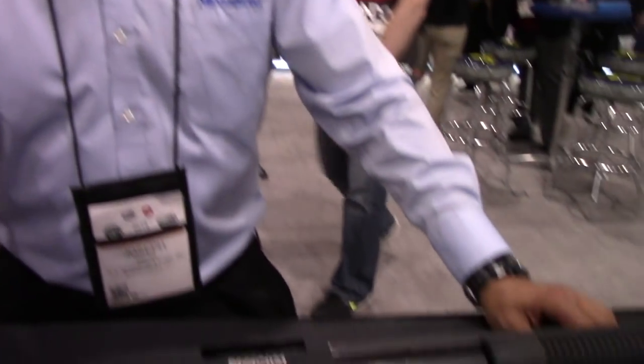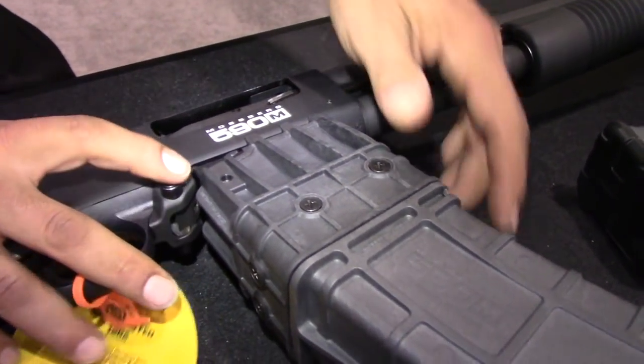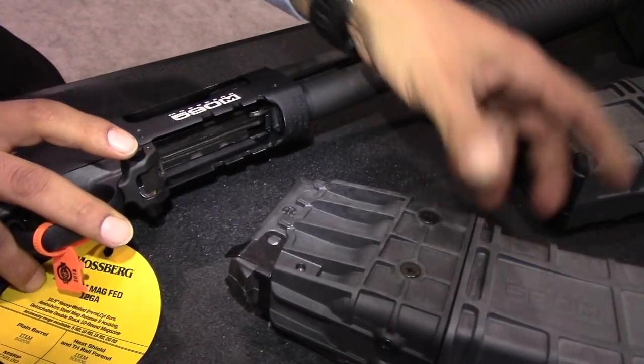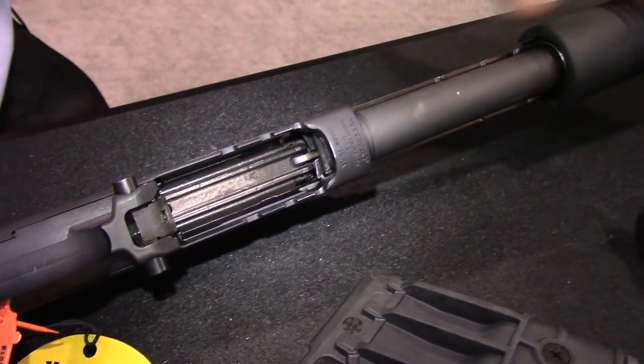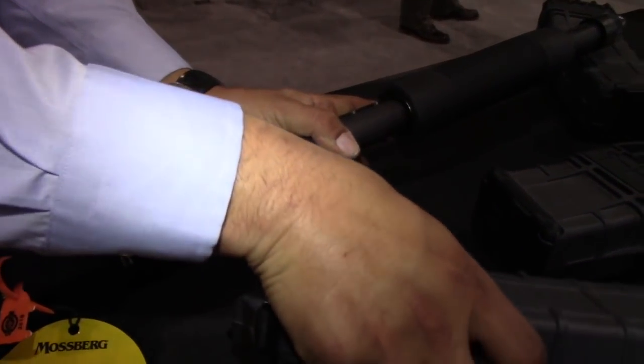Hi, this is Joe from O.F. Mossberg & Sons. Going to be talking about the 590M. The 590M is very unique in the sense of having a delegated receiver for this magazine assembly. The magazine shows that it's a 7-shot, but it is a false magazine — so it is obviously magazine-fed.